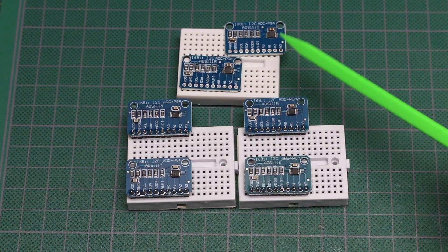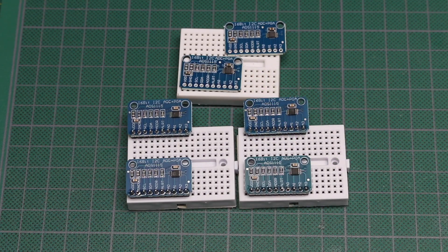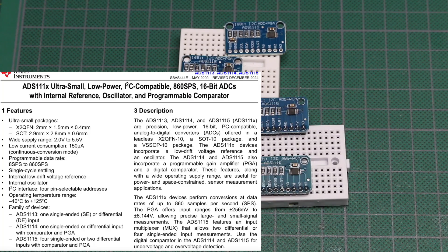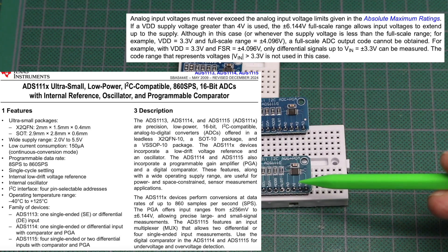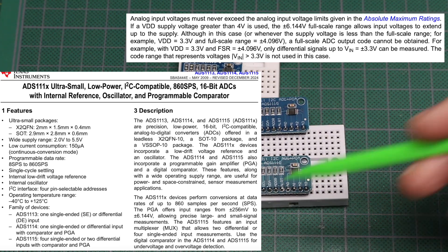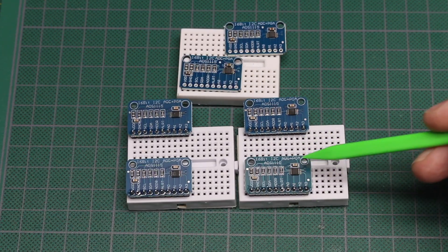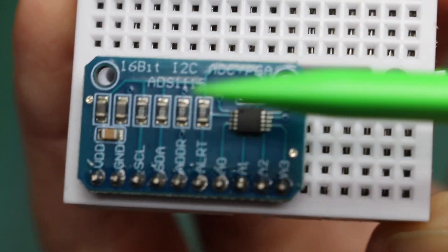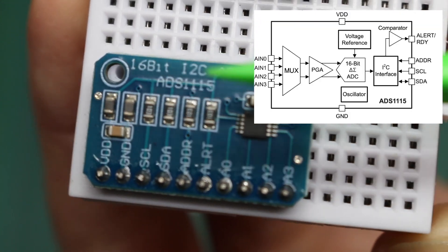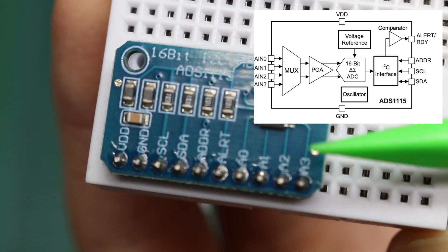I've been using these ADS1115 16-bit ADC modules for years. Looking at the datasheet overall specs, these can operate from 2 volts to 5.5 volts, and the analog inputs can go up to whatever the power supply rail is. So if you're running at 3.3, your analog input can go up to 3.3; if you're running at 5, your analog input can run at 5. It has a built-in voltage reference, so the chip is relatively self-contained. You just give it a decoupling capacitor and pull-up resistors for the I2C bus and an alert output. You can measure four single-ended or two differential inputs per chip.